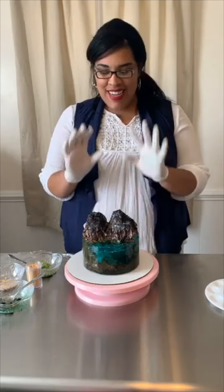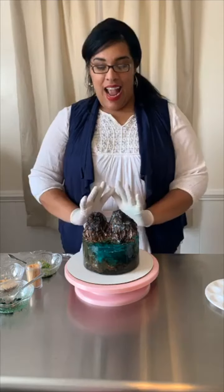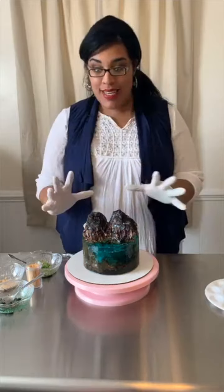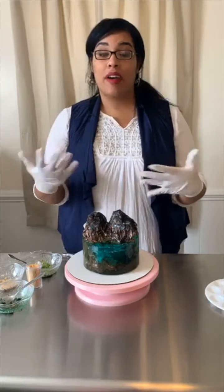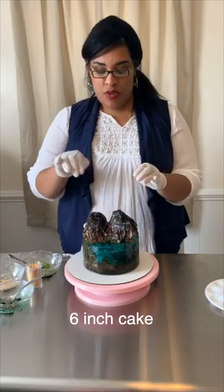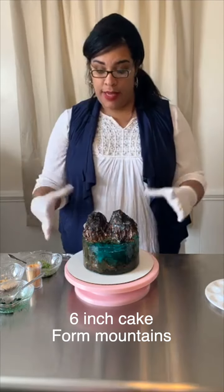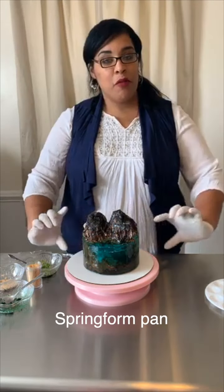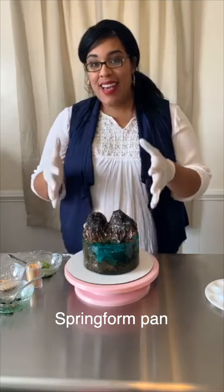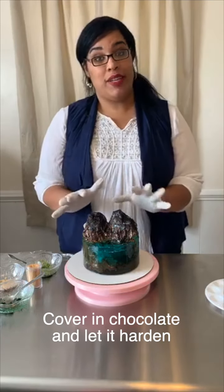The neat thing is that this is a cake, believe it or not. So you take a six inch cake, kind of shave it down and form the mountains like you would like them to be. Then you take a springform pan and set the cake in the springform pan once it's covered in chocolate and it's started.